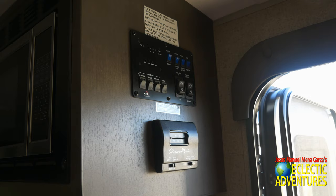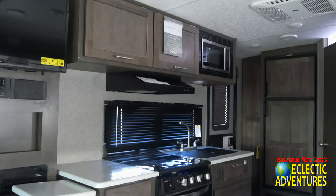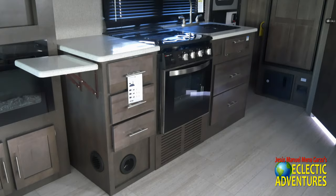That's where you can check your levels and control some of the lights, the slides, and your AC unit. Of course I'd replace that with a digital unit as soon as possible — digital controls are much better than those old-school analog controls.